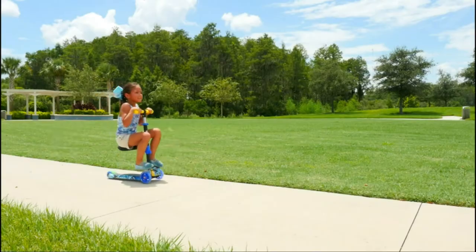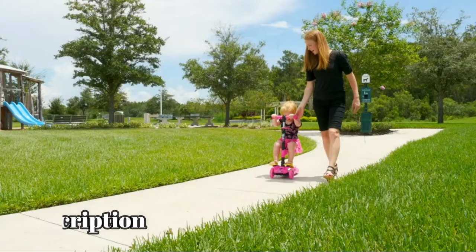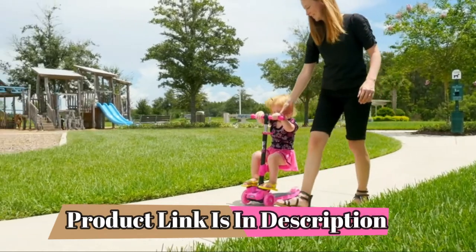The Scoot Kid has been lab tested and safety certified. Suitable for kids ages one and up to ride outdoors or indoors.